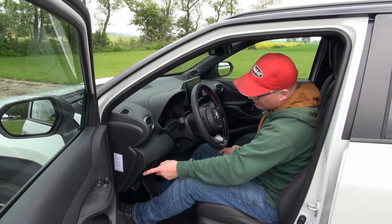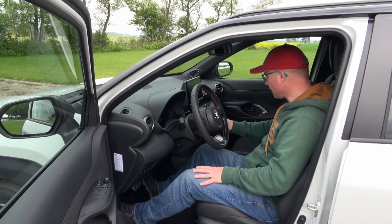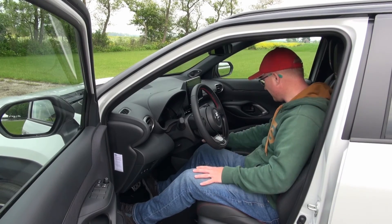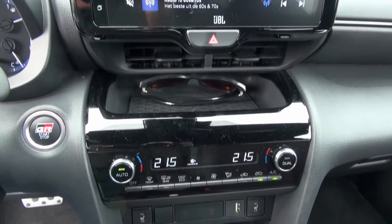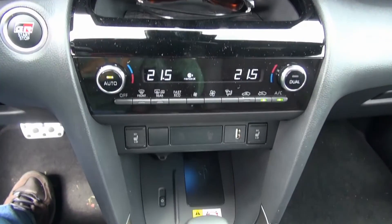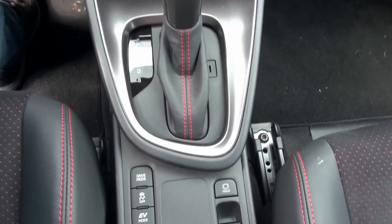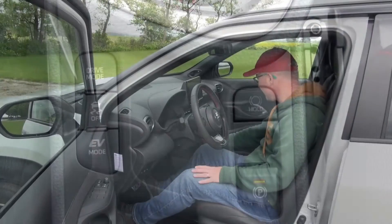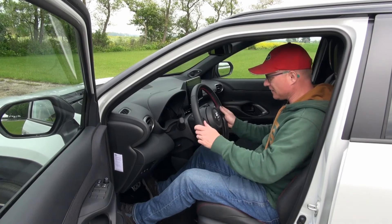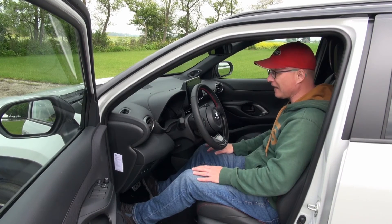The window for the automatic high beams is over here. It has dual zone climate control and heated seats with these nice big knobs. They look a bit dated, but like anything dated from Toyota, things work after 40-50 years still. These have a nice big clunky click to them. There are a lot of buttons on the steering wheel, but it's something you get used to within an hour of driving.